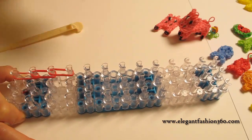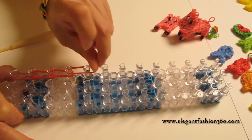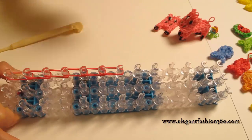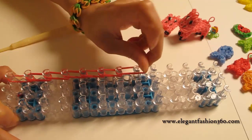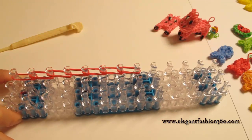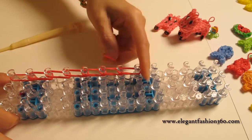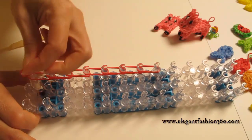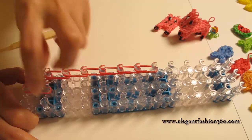One, two, three, four, five, six. And then start right here. We'll come back here and start it on the center.